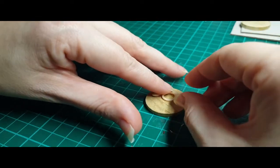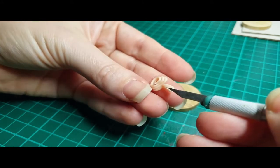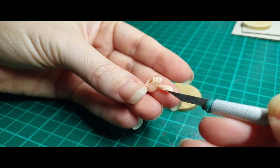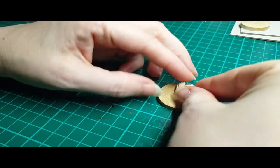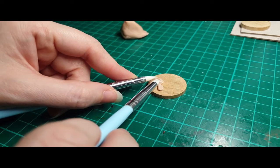I decided since it is fantasy inspired I would add some extra bits to it, so I gave it little horns. Some snakes like eyelash vipers do have protrusions above their eyes like this that I thought were pretty neat, so I'm using that for inspiration. And here I am adding the little rattle.